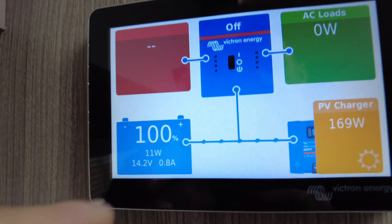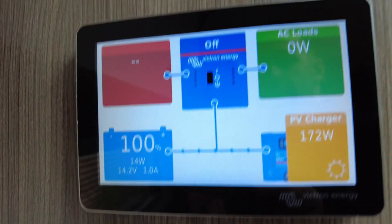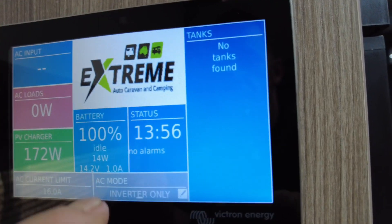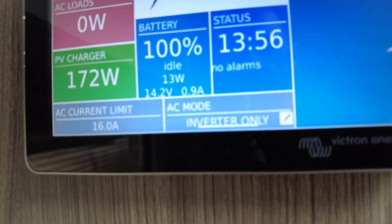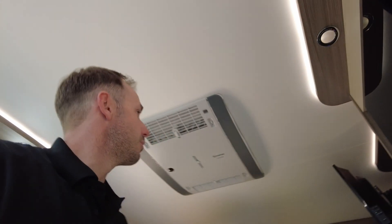Battery state of charge — that's what is happening right now. We are full. We are in absorb, and there's the solar. If I were to put the inverter on — we'll go inverter only — you'll hear the beeping, and we'll go put the AC on.